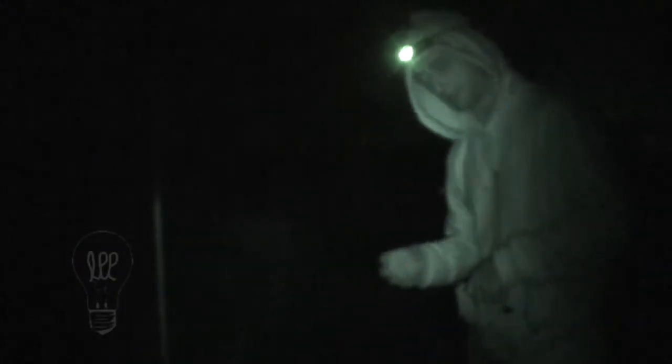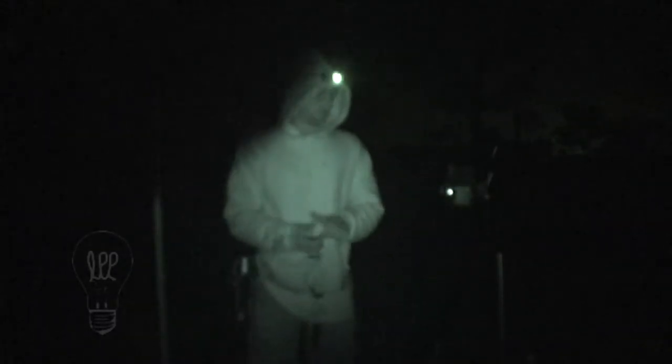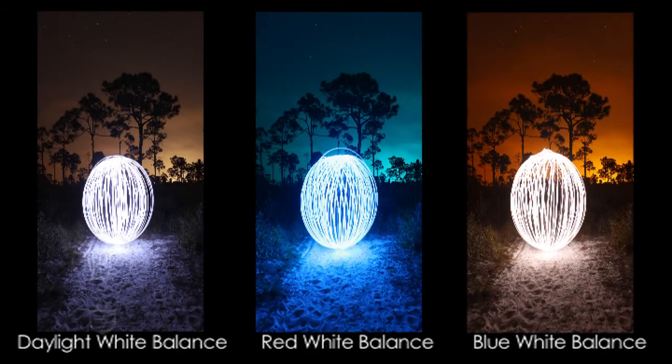Now I'm going to switch it. I'm going to do the custom white balance for blue, which should give the image a very red effect. Going into the menu again, you're going to do custom white balance, select the image — which will be the blue — and set that as your white balance. I'm already on the custom white balance setting so I don't have to reset that. Now let me show you and bring these in. So that's the regular, that's custom to red, and custom to blue.